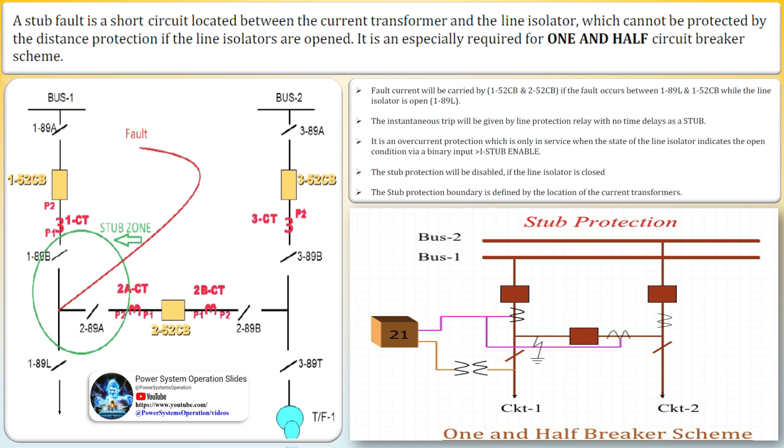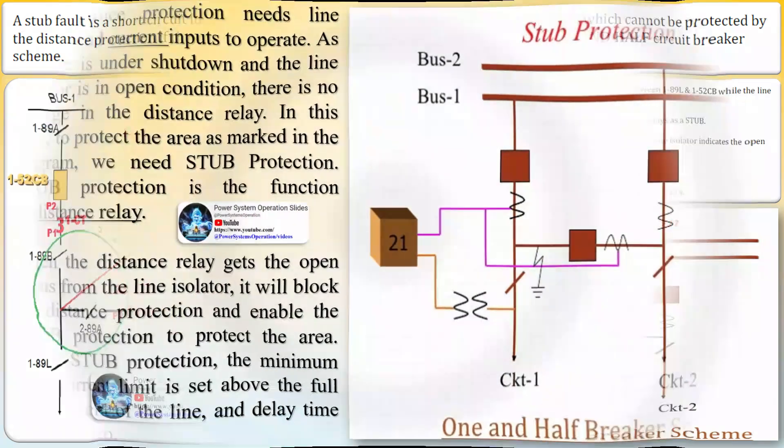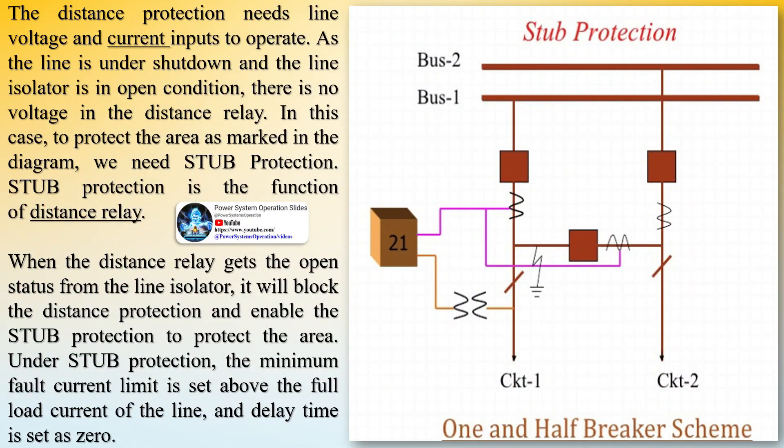In another scenario, with isolator 1 and CB1 in open condition and CB2 in closed condition, a fault between circuit breaker 1 and current transformer 1 causes the relay belonging to CB1 to send a trip command to CB2, even though CB1 is already in open condition. This kind of backup protection is called stub protection.